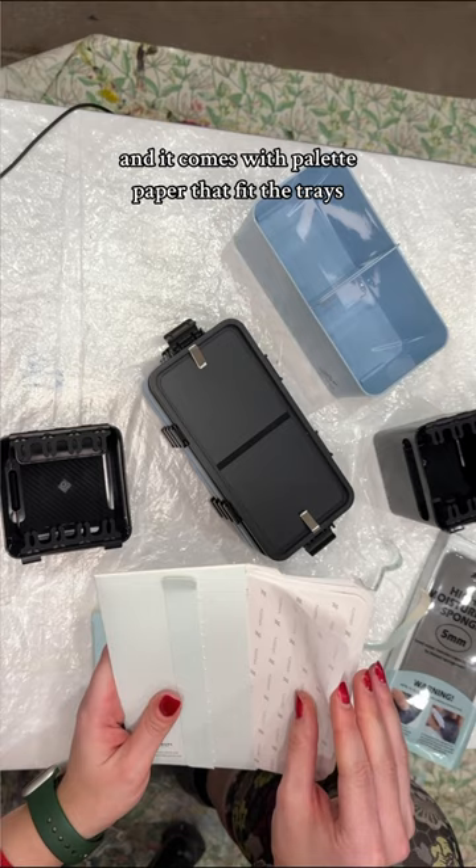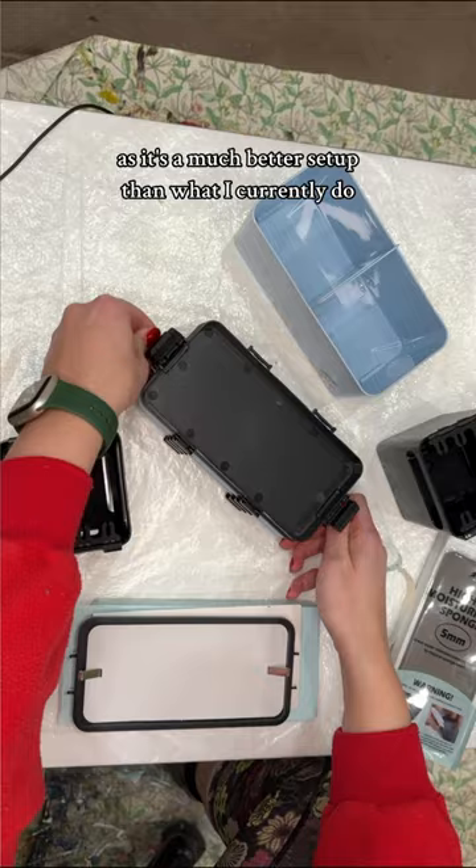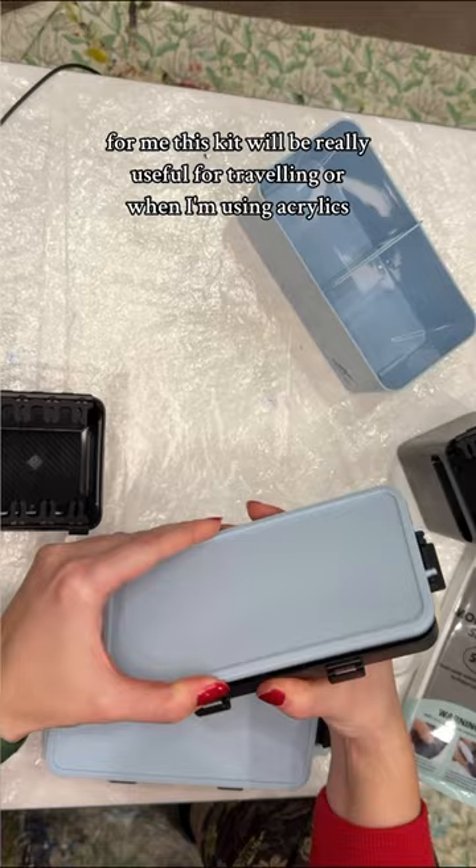I'm thinking about using these airtight trays to freeze my oil paint, as it's a much better setup than what I currently do. For me, this kit will be really useful for traveling or when I'm using acrylics. All the different pieces snap together and you can change the arrangement pretty easily.